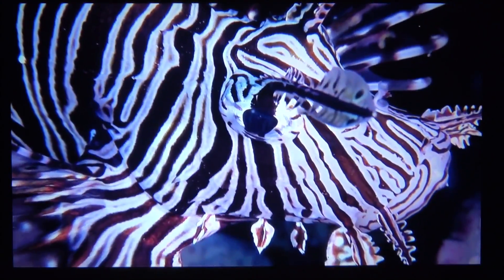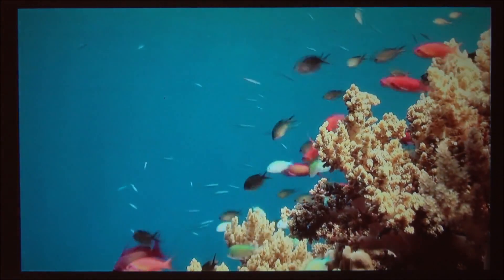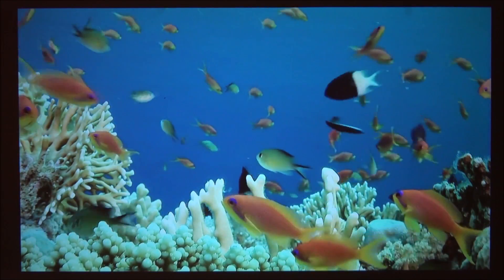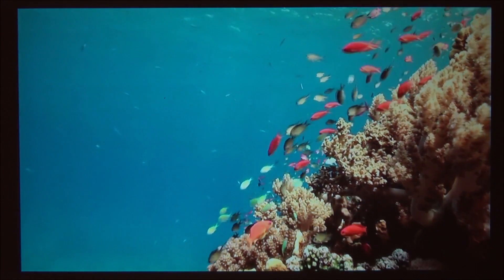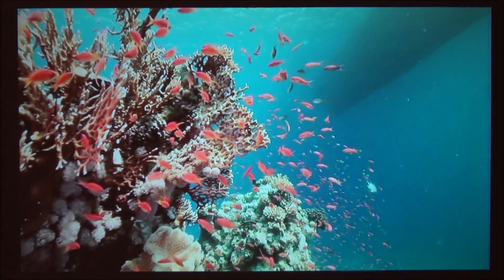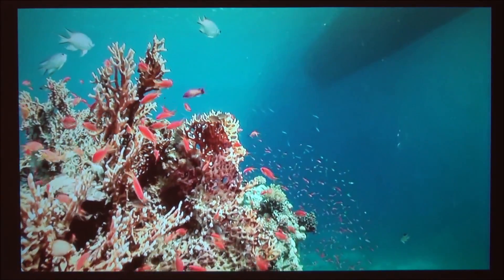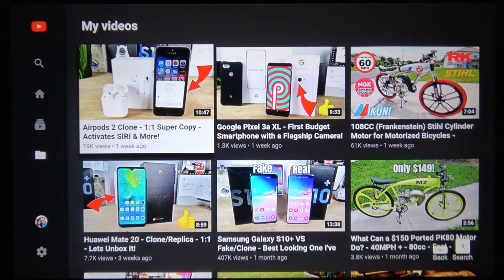This is what the projection quality will look like if you have a light turned on inside the room or sunlight coming through the window — depending on the projection size, the colors may wash out slightly, though it's hard to notice even through the camera. The ideal scenario would be a completely dark room. Now that we've seen the video projection quality, for the sound quality demo I'll be playing one of my own videos — the AirPods 2 clone video — due to copyright purposes.